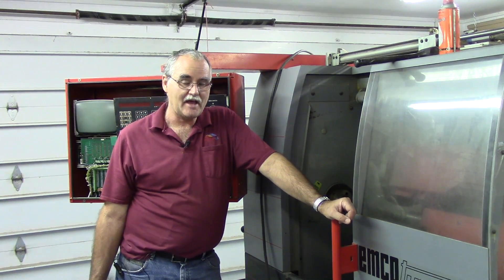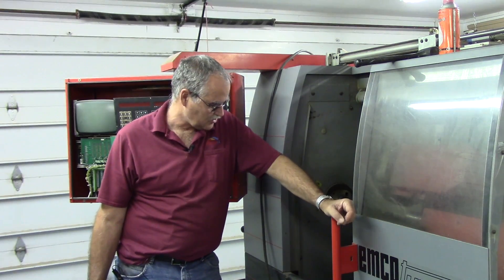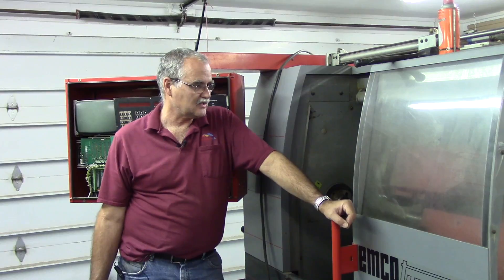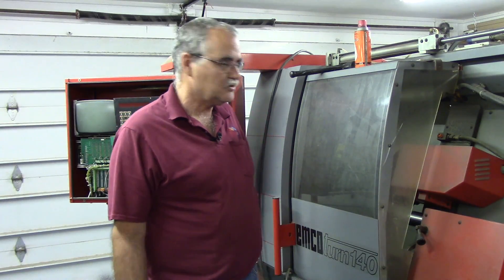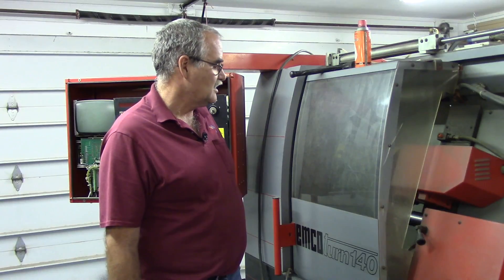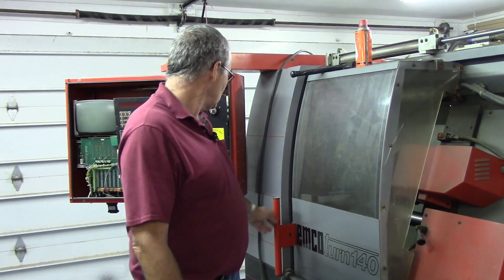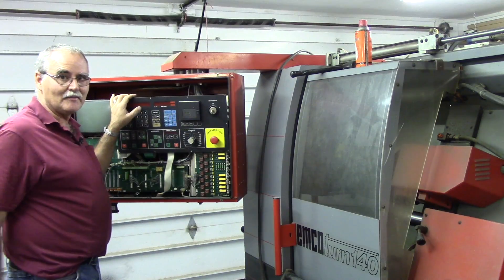It has a manual six-inch three-jaw chuck on it and has a tailstock — a manual tailstock. We'll do a little walk-around here to give you an overview of the machine. The control and everything was built right into the cabinet here.